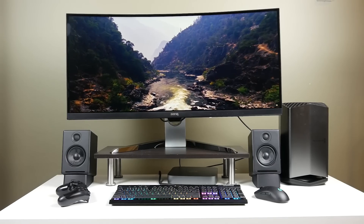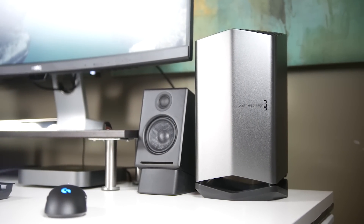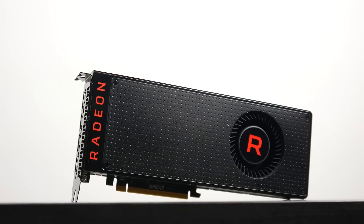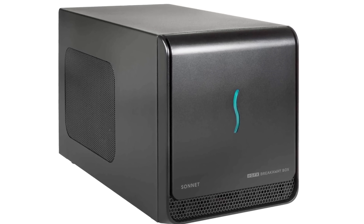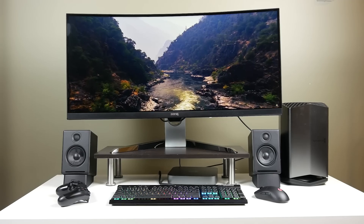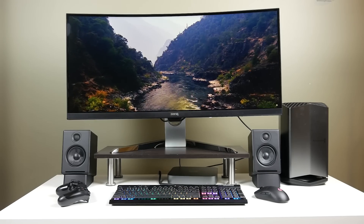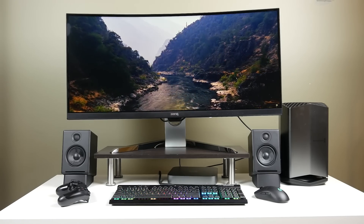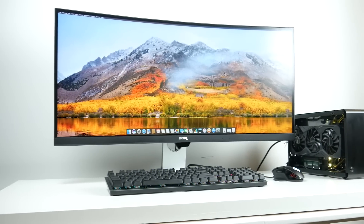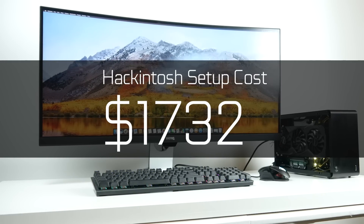If we tally up the price for our Mac Mini setup: I would not recommend getting the Blackmagic eGPU with Vega 56 because it costs $1,200 or more. It's much cheaper to buy a Vega 56 separately for around $400 and get the Sonnet eGFX Breakaway Box for around $200 — that's half the cost of the Blackmagic. Tallying up our $1,099 six-core Mac Mini with the eGPU solution and the $125 extra for 16 gigabytes of RAM, we're looking at about $1,834 for the Mac Mini setup versus about $1,732 for our Hackintosh.